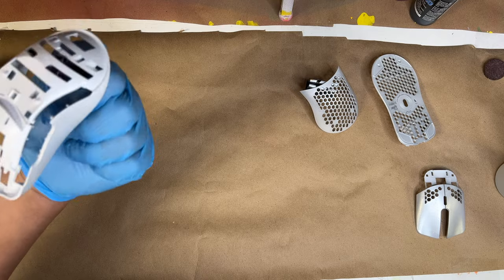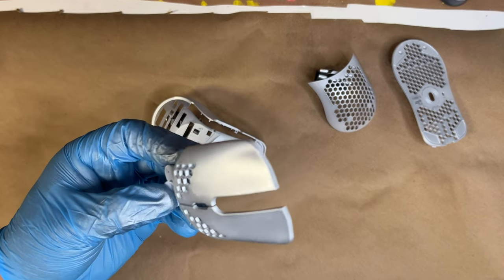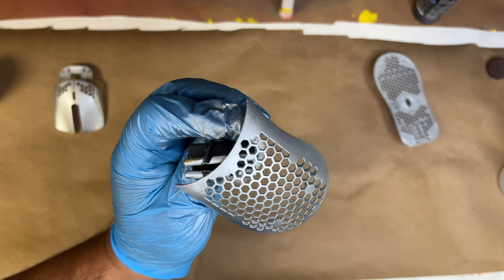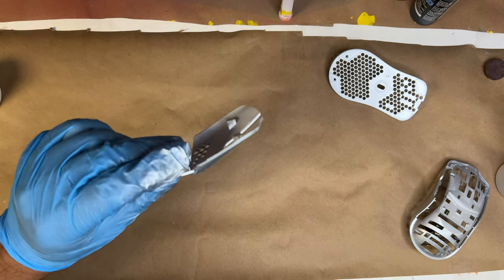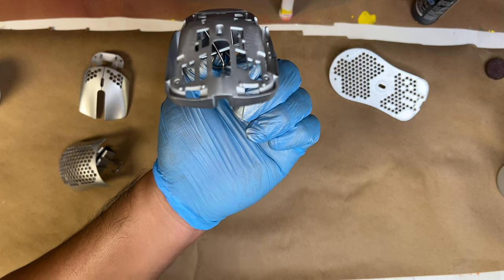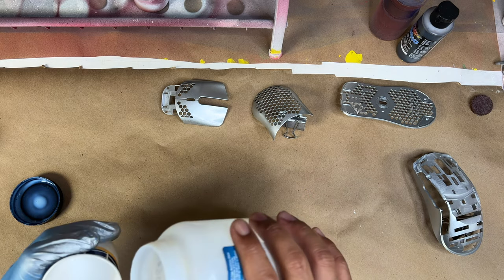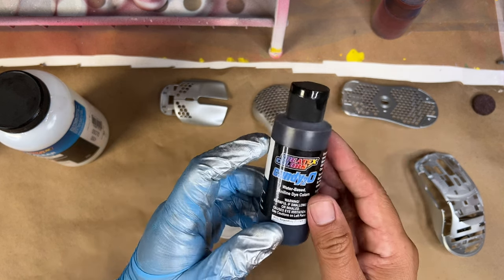We're going to be spraying the entire thing. It says to apply the Quicksilver over glossy black, but I did a test panel and it turned out a little too dark for me, so I'm going straight onto the white mouse itself. For this Quicksilver, you have to shoot it straight from the bottle and put down small, thin layers of silver until you get the result you're looking for. If you lay it on too fast and too thick, you start getting bubbles or the chrome pooling in certain areas, making those areas look dark or funky. Take your time and do different layers.